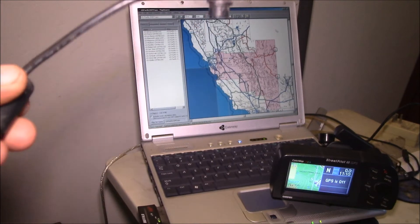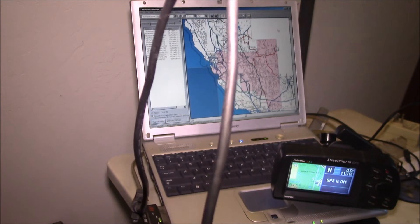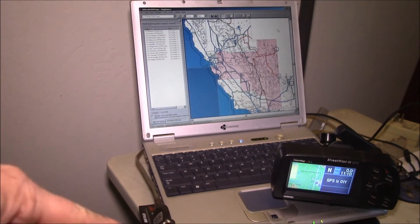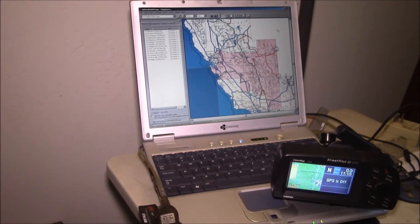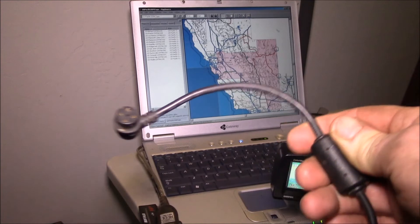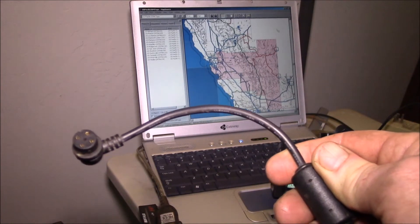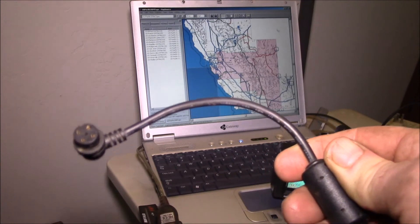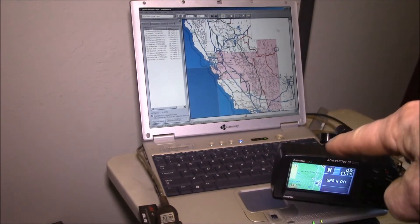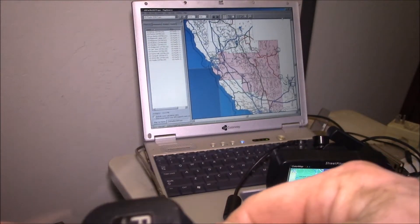The other thing Garmin supplied was a serial data cable with a DB9 RS-232 connector. I've plugged it into a USB-to-serial adapter connected to the laptop, which then plugs into the back of the unit. The only issue with this cable is it only carries data with no external power, so when you use this cable you're running the GPS off of batteries.